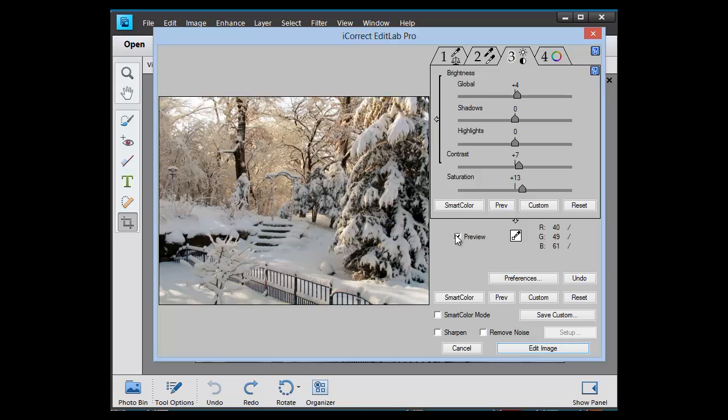That's looking pretty good. I can compare it with the original — I'll click on the preview button and it made quite a bit of improvement.